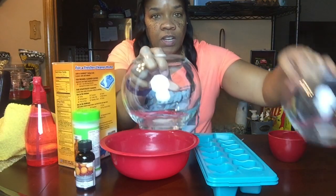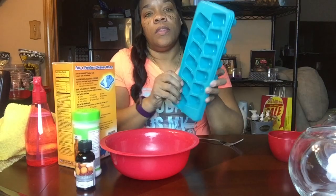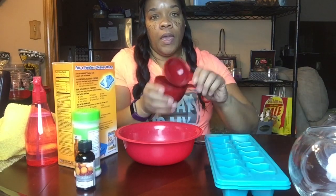I got two bowls for it to sit in, one for my bathroom and one for my husband's bathroom. Then I got two ice trays to put them in. I'm going to need a bowl and a fork.